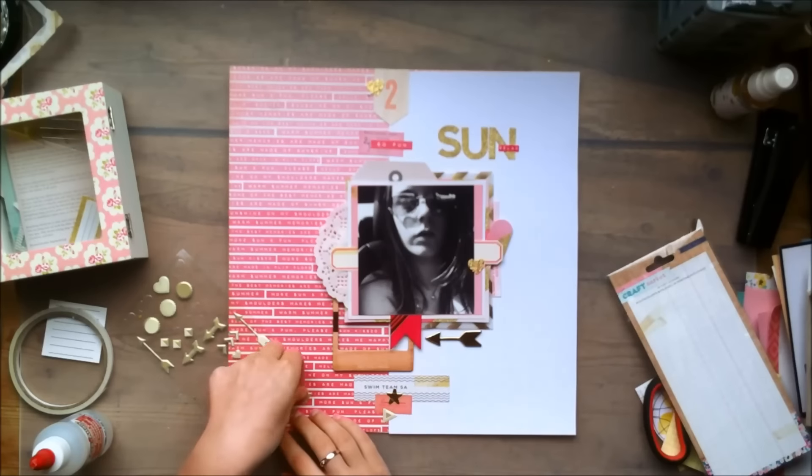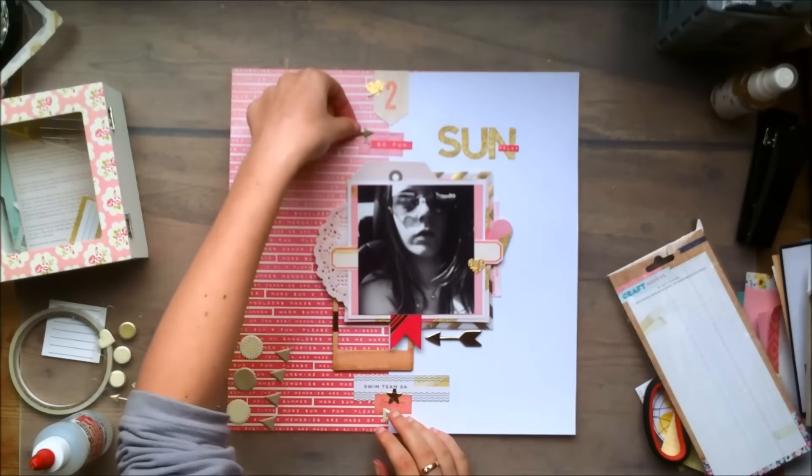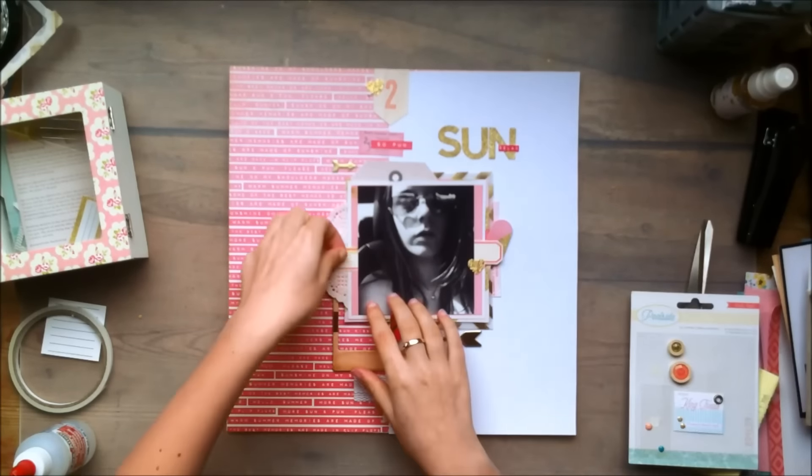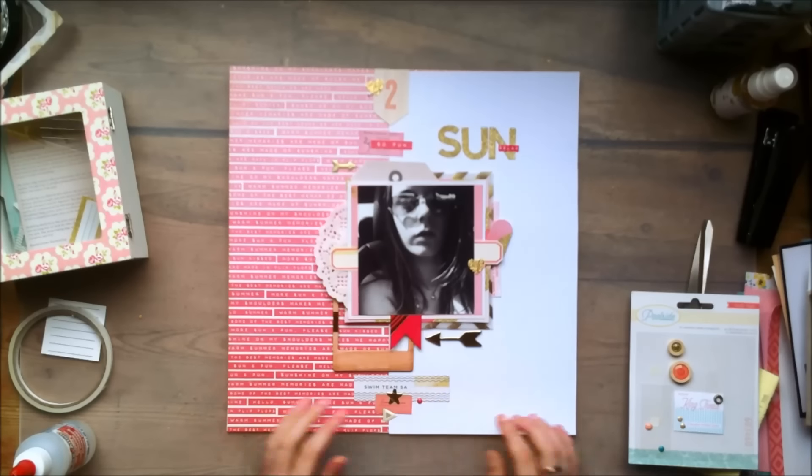And now I'm going to add a few of those puffy stickers, which are from the Great Paper Crab Margaret collection. And that will basically finish off my layout, I think.